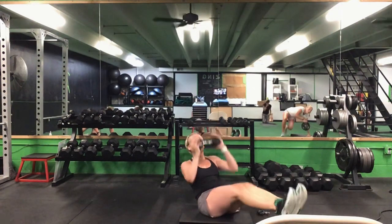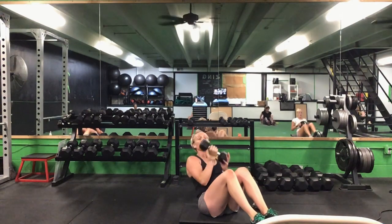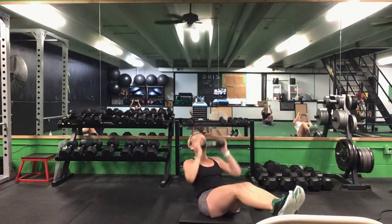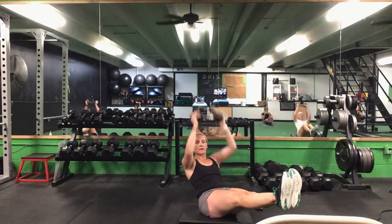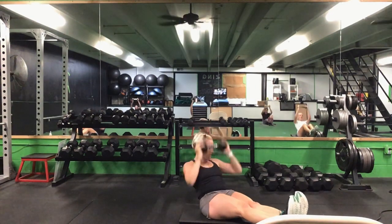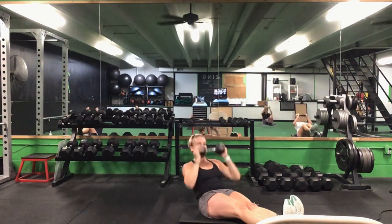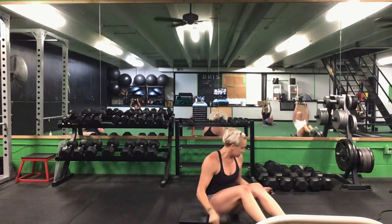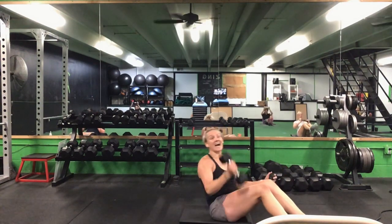Stay in position — we have that Egyptian hold with your press. Knees can be bent, legs can be straight — pressing up overhead. Ready? Go. 30 seconds here. Whatever position you want for those feet, just tuck those abs in, protect that lower back, activate those abs the entire time. That's halfway. 10 seconds to go. You have five more seconds. Time.